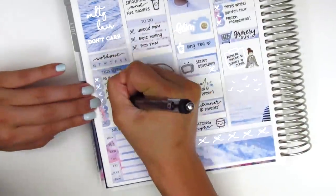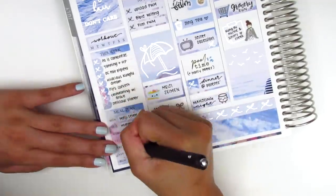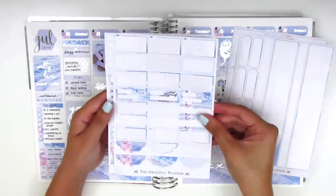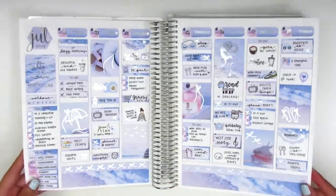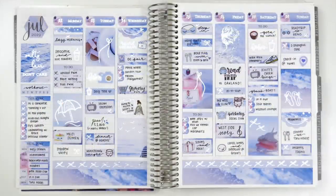I'm tracking my workouts — which I didn't do at all this week — my happy moments, and my dinners, which are all the things I usually track. Once I'm done with that I show you guys the stickers I have left in this kit. I do a quick foil wiggle to show all the foiling, and I tried to pull in as much silver foil as I could this week, which you can probably tell.